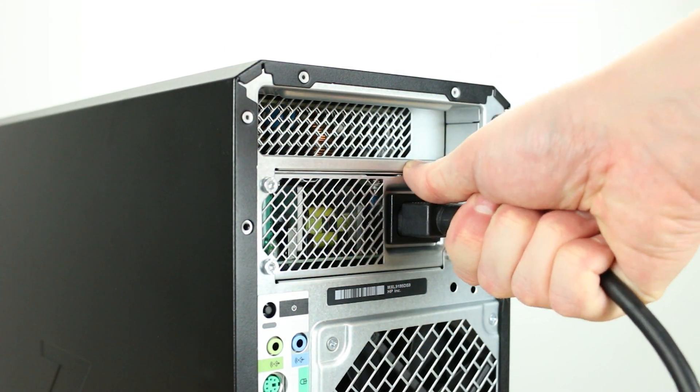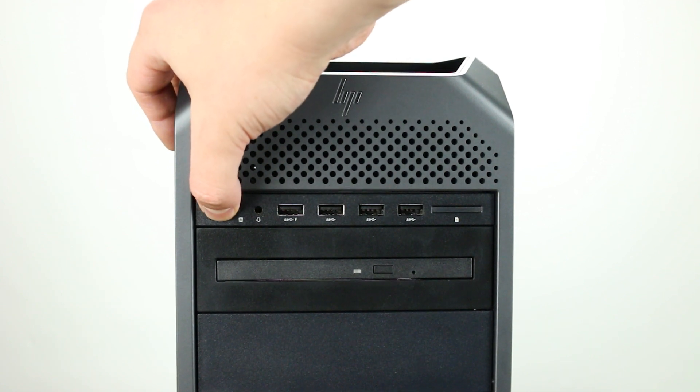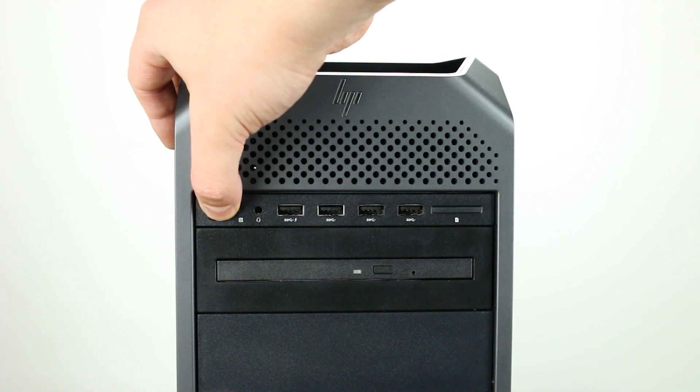To begin, ensure your computer is powered off and the power cord is unplugged. Next, press and hold the power button until the light is completely shut off to ensure there is no residual power remaining on the motherboard.